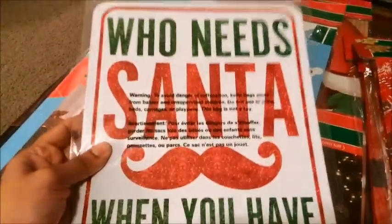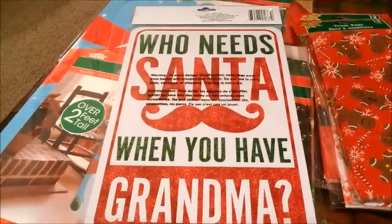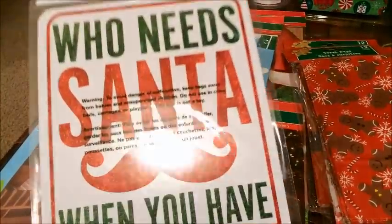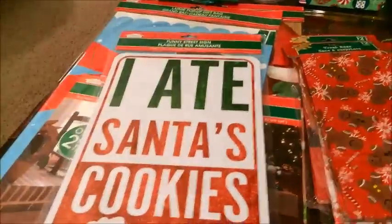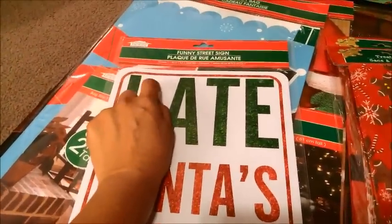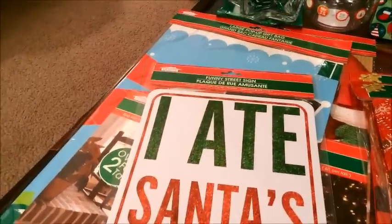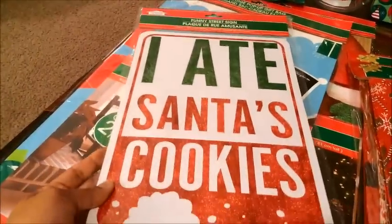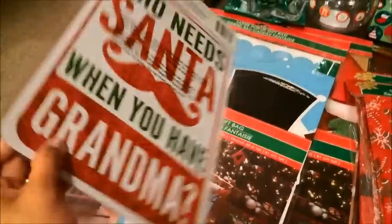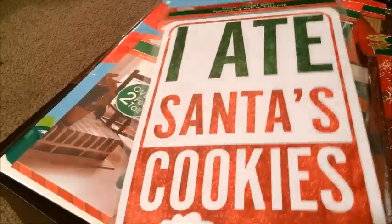The next thing I got — I'm not really sure how I'm supposed to hang this up because it's double-sided. On this side it says 'who needs Santa when you have grandma,' and I just love this — it's so cute and looks glittery but it's just how it's printed. The other side says 'I ate Santa's cookies.' I have the big shot hole punch so I'm probably going to poke holes and hang it up in my kitchen lights. I wish it wasn't double-sided so I could stick it on the wall, but I'll have to figure that out. I'll take a picture on Instagram when I figure out how to hang it.